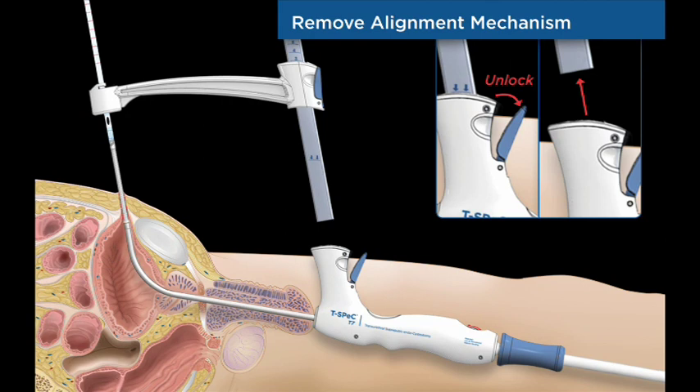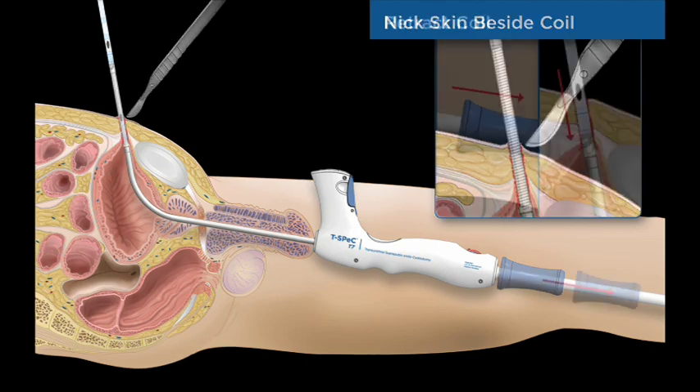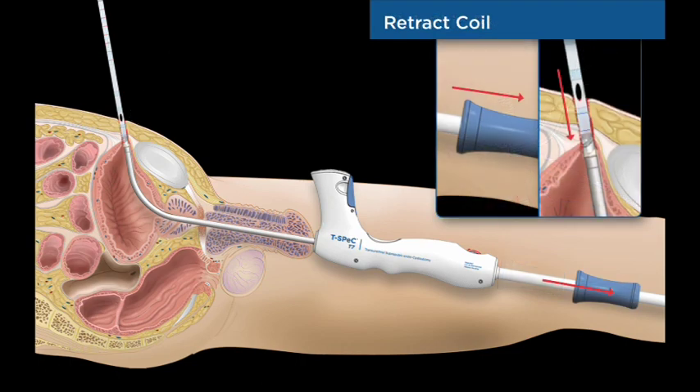The alignment mechanism is removed by opening the mast latch and lifting the assembly from the handle. A scalpel is used to make a small skin incision directly adjacent to the coil to widen the surgical track for the catheter. The handle lock is released and the coil is retracted into the sound, then the handle lock is re-engaged.